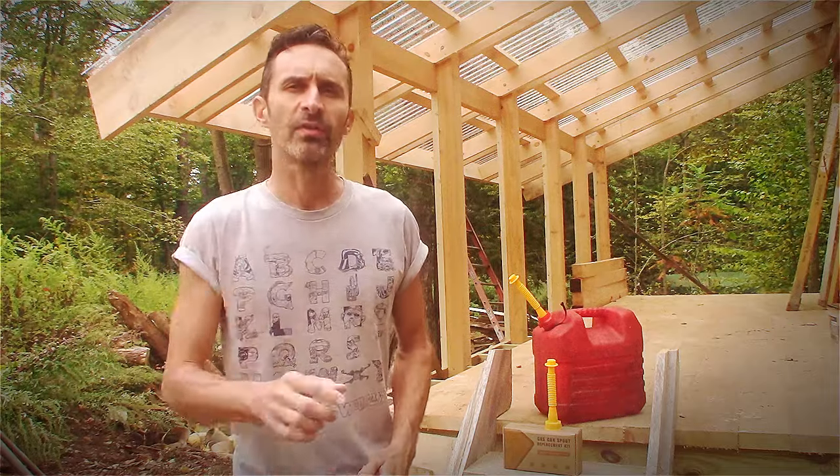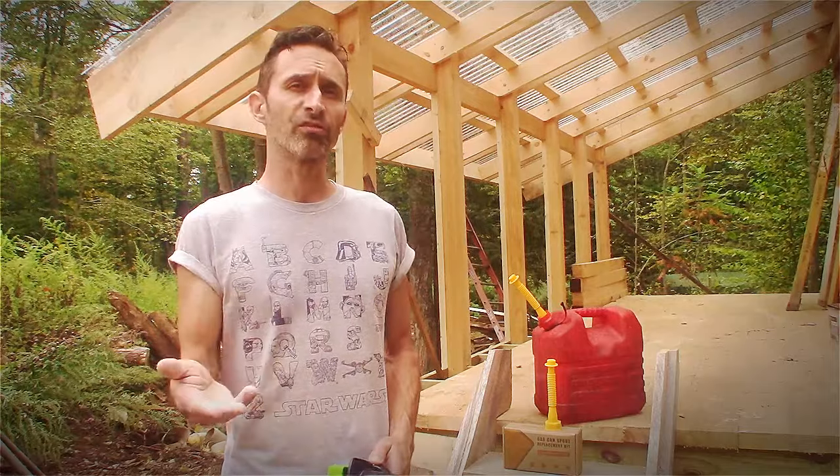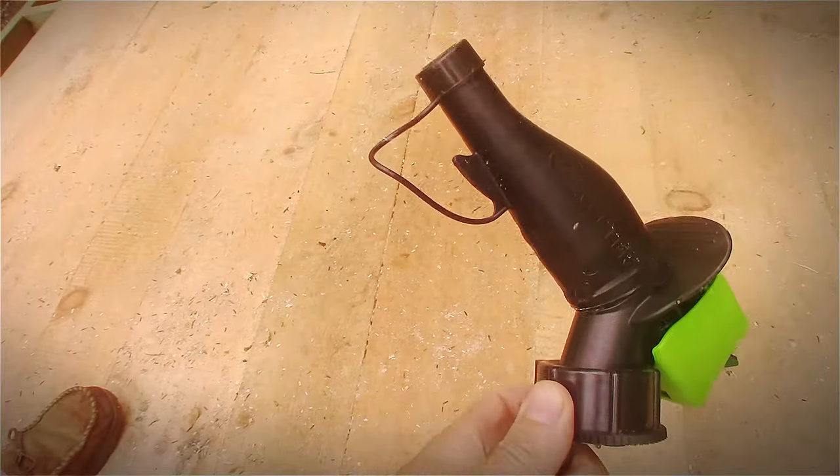Hey everybody, this is Praxis. If you're the type of person who has a brain that works and you can tell the difference between a functional product and a total piece of junk, this is the video for you.